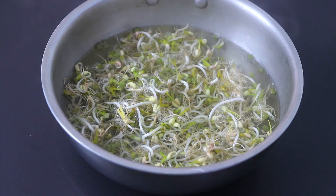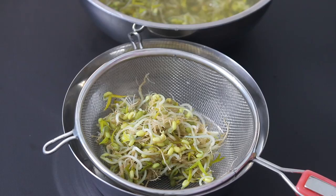Three to five minutes later, transfer the sprouts onto a strainer, then add the strained sprouts onto a bowl.